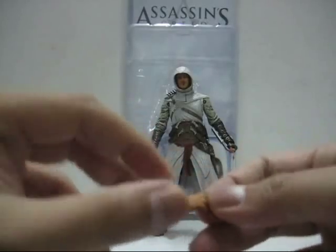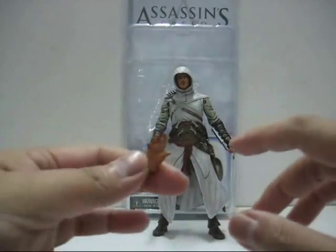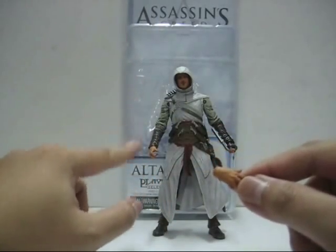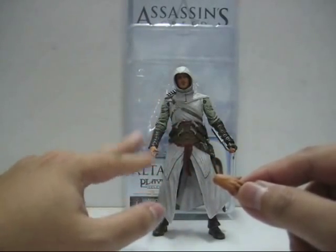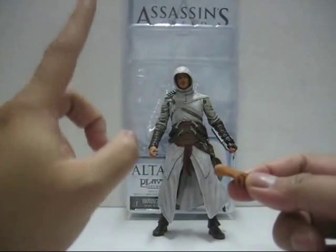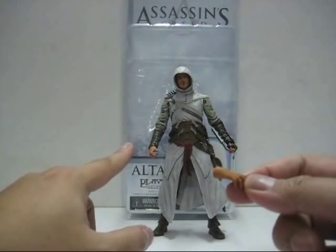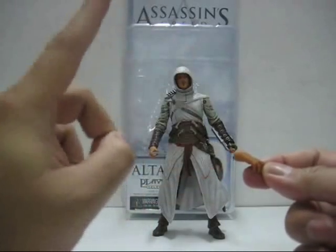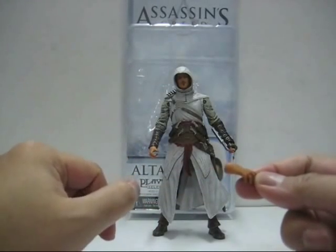Very nicely done. The hands are very detailed, of course. With this alternate hand you can actually replace the one on the figure itself — you just pop off his right hand and pop this one in. Removing the hand is quite easy; however, putting this hand back into the figure is actually very hard.